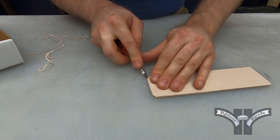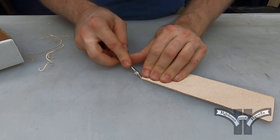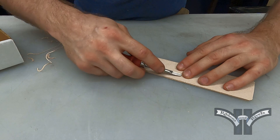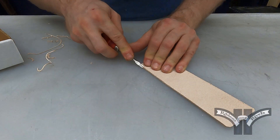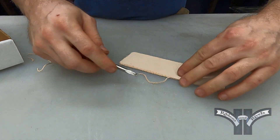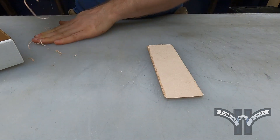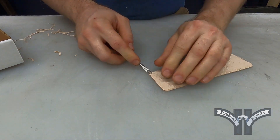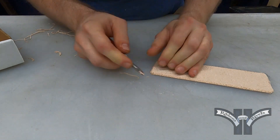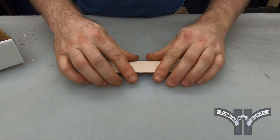Whenever you're beveling, you want to bevel away from your hand. There's a tendency when you're trying to keep a grip on this thing to squeeze them together, but if you're beveling towards your fingers and this thing slips off the corner, if it gets up under your fingernail or something, you're going to lose your interest in leatherworking real quick — cause that doesn't feel too good. So once you've got all the edges done, you're ready to move on to the next step, which is slicking each one of these edges.